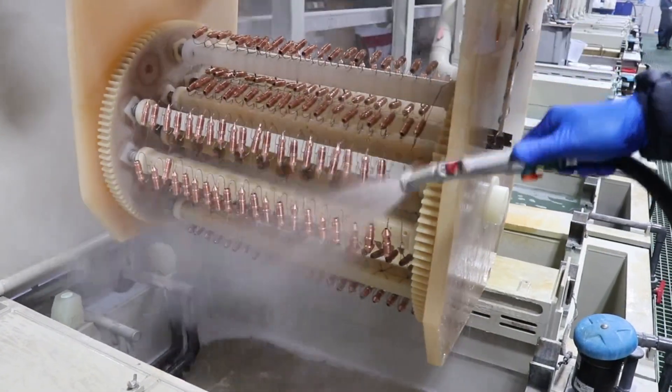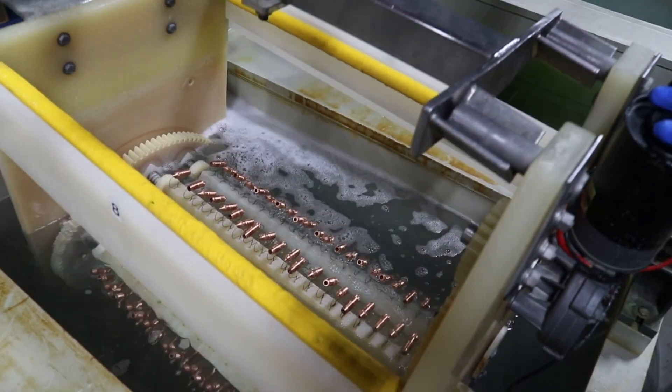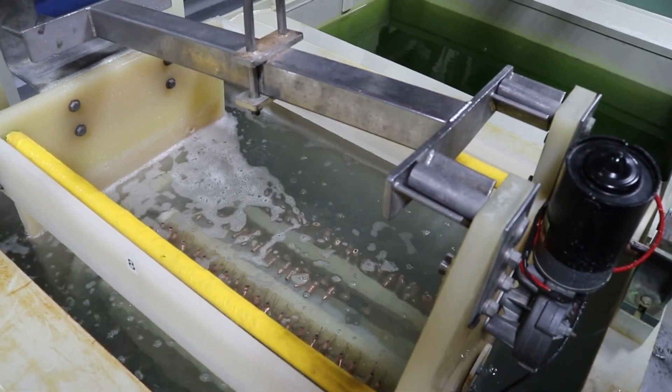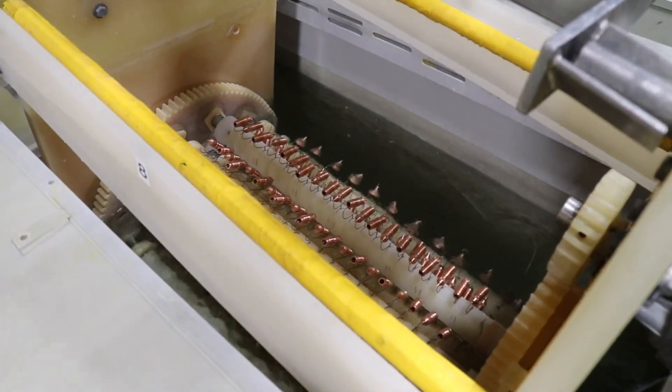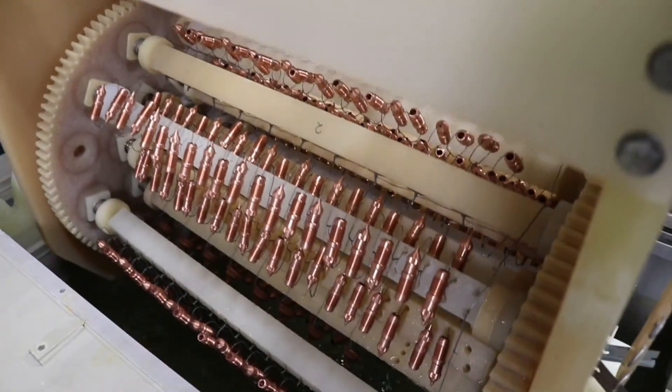Treat the parts in a cleaning cycle similar to how steel is processed before electroless nickel plating. If the parts are excessively oily or oxidized, it may be helpful to give them one or more pretreatments such as electrocleaning, bright dip, oil solvent, or blasting. When the parts are in proper condition, proceed to the standard procedure.